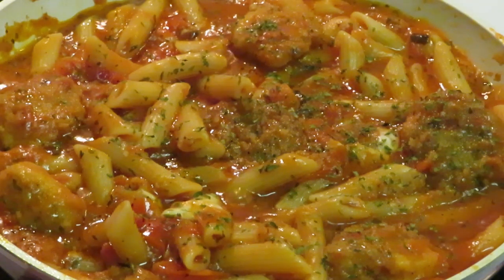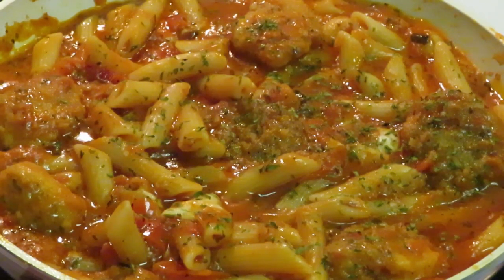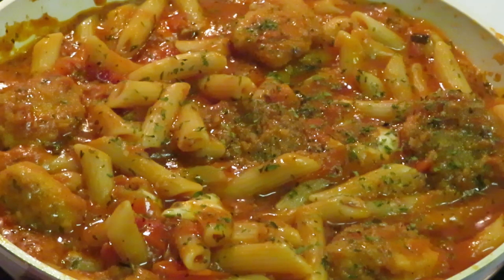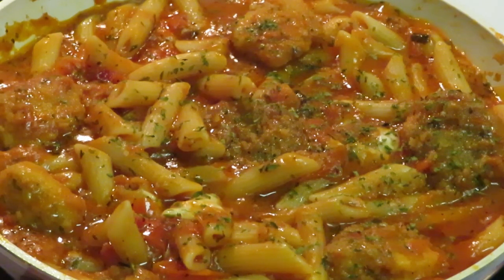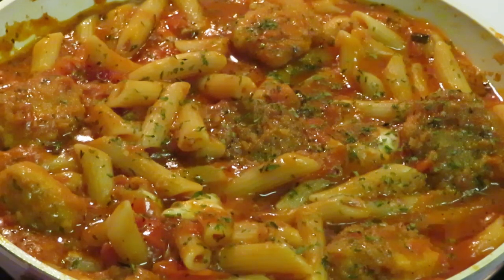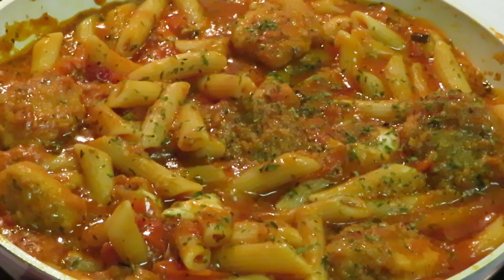Let me give y'all the word of the day. Sometimes we have to be a help to other people. When somebody calls and says they need you, I know sometimes we're tired and don't want to be bothered — I'm guilty of that. But you've got to be a help, whether that's family or a friend. The same way you want somebody to be there for you when you call them, we've got to be there for other people. Be a help to somebody — it goes both ways.